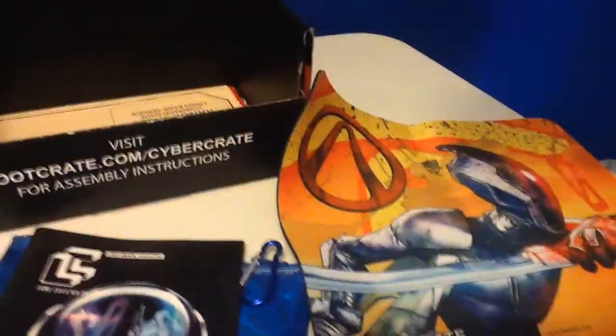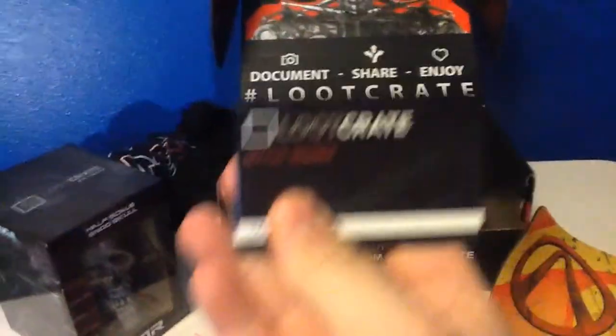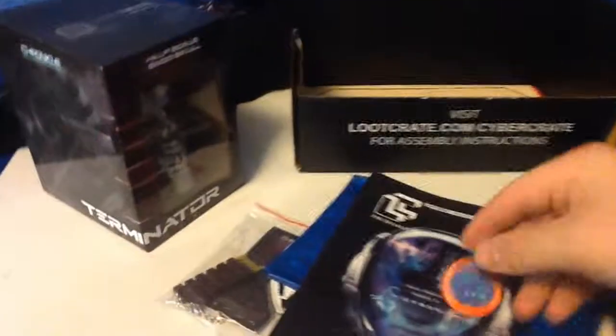Looks like we got a Loot Crate Official Member Card. I'm not going to show that in case that code is used for something. We also have a pin — those come in handy, don't they?